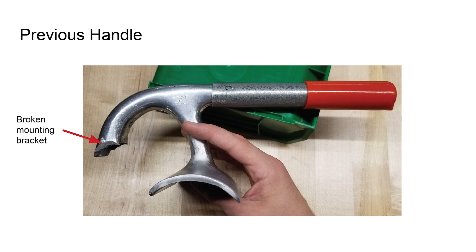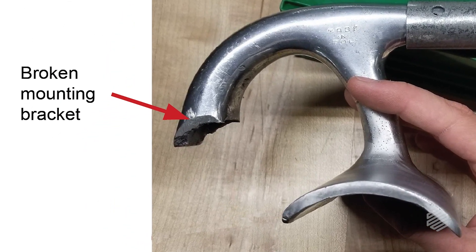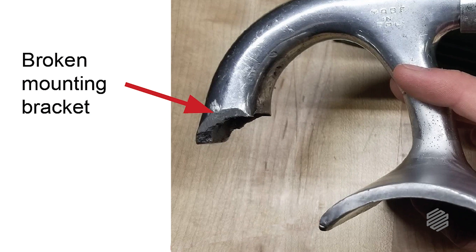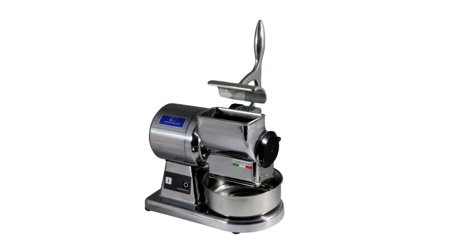His handle broke. It was made out of cast aluminum and it looked like it had some porosity that might have initiated the failure. So I set out to make a cheese grater handle that would be stronger than the previous one and would fit the form, fit, and function.